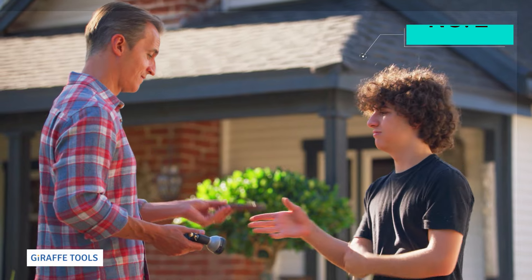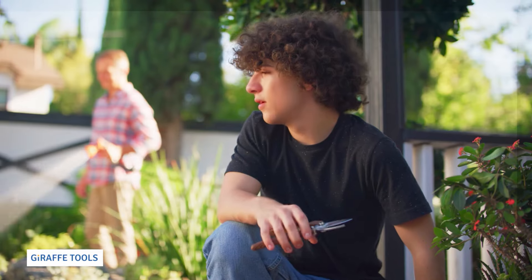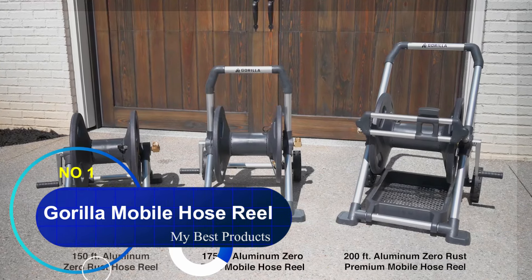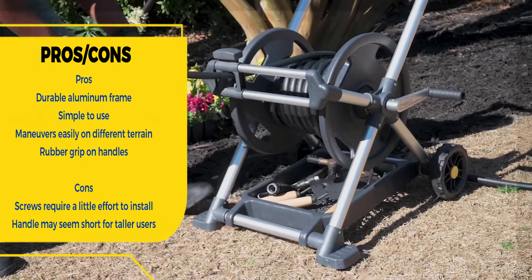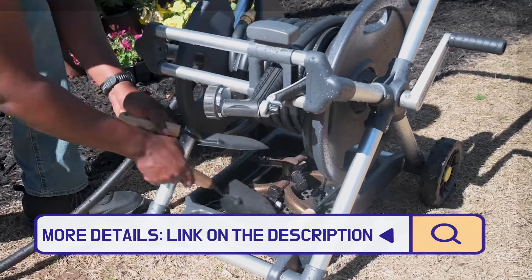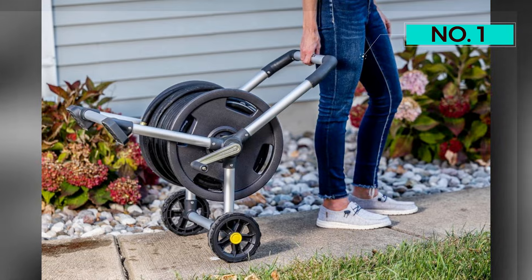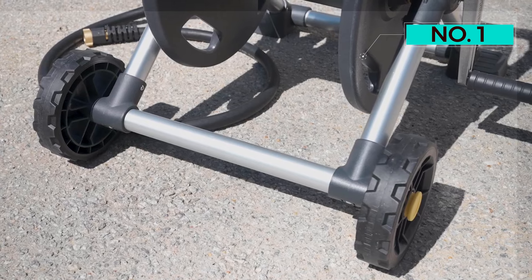Number one: Gorilla Mobile Hose Reel. If you are looking for a high-quality hose reel to store and transport your garden hose up to 200 feet, the Gorilla aluminum hose reel is the perfect choice. After testing 30 other garden hose reels of different shapes and styles, this product continues to shine above the rest for its durability and design. It has two wheels and two legs so it stays put on the ground when you are not rolling it around. We found this reel easy to put together, although the screws require a little extra effort, and the aluminum frame felt well-made and built to last.